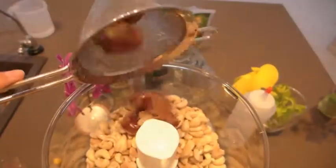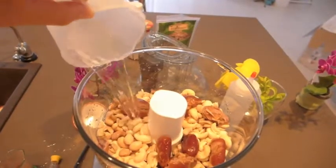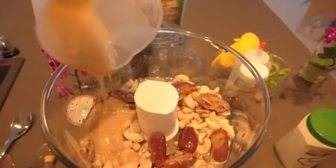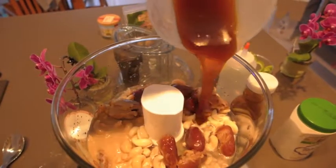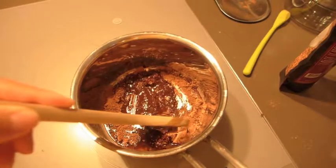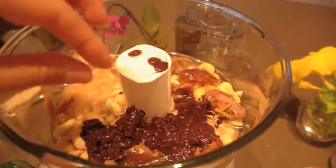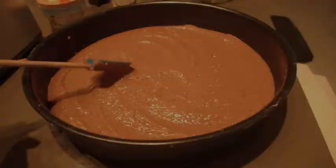Pour in those cashews, your dates, your filtered water, your coconut oil, your tahini, nectar. It's so good. Your vanilla beans. Meanwhile, you want to melt all your cacao ingredients together with your coconut oil and a pinch of salt. It looks so good. Put that in the freezer again.